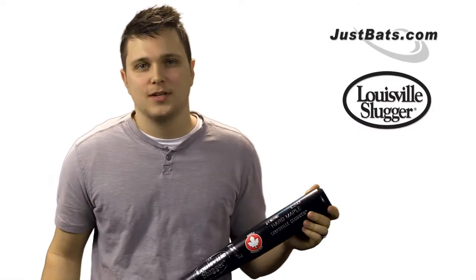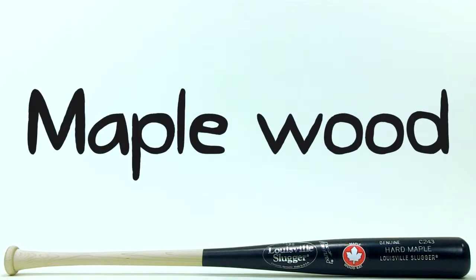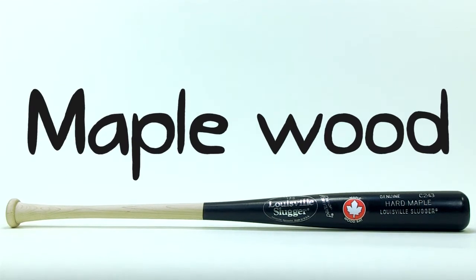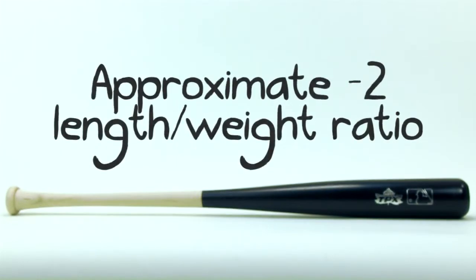Hey guys, I'm Drew from JustBats.com and today I'm going to talk to you about the Louisville Slugger Maplewood Bat. Louisville Slugger didn't just use any old maple wood, instead they handpicked one of the most professional grades available today. It's popular amongst players because it's a lot more dense and it has a different grain structure than ash, making it less prone to flake.